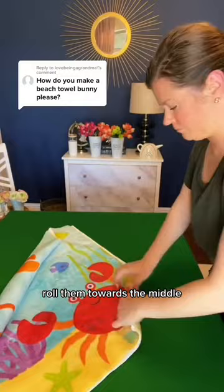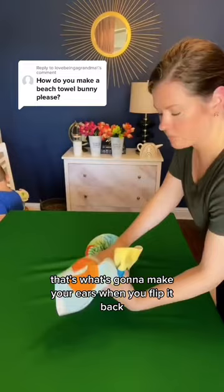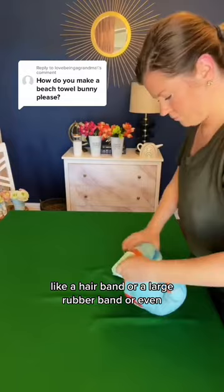Then you'll flip it over and fold the ends back on themselves — that's what's going to make your ears. When you flip it back, you'll see the face. You'll need something to hold it together, like a hairband, a large rubber band, or even swim goggles, which are super cute.